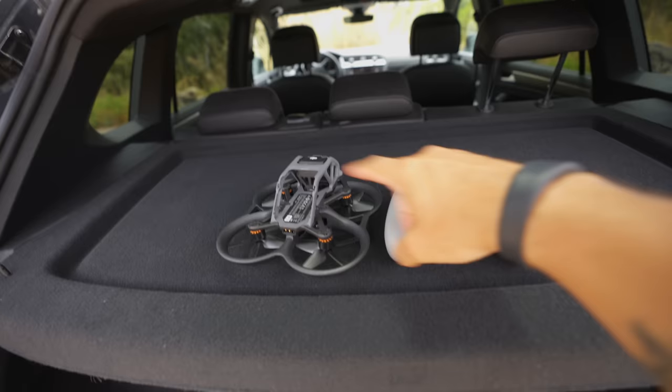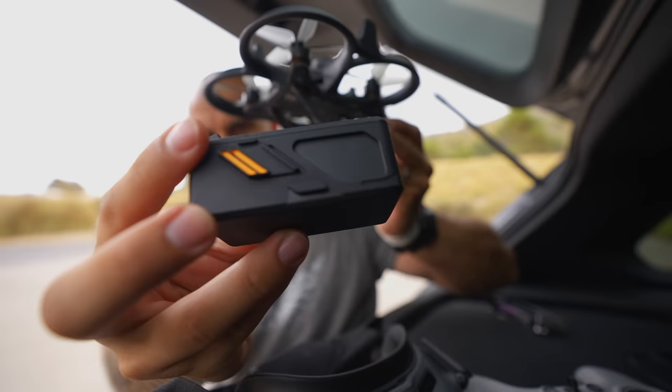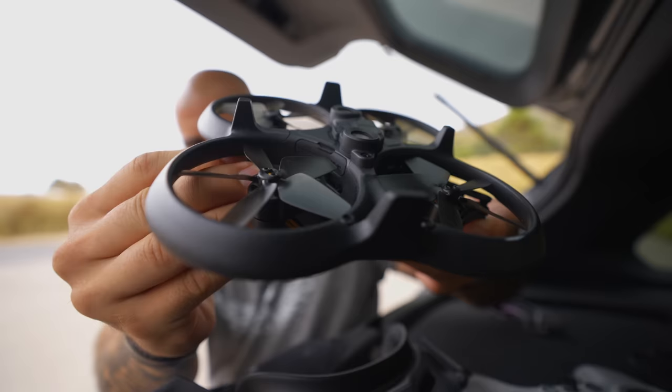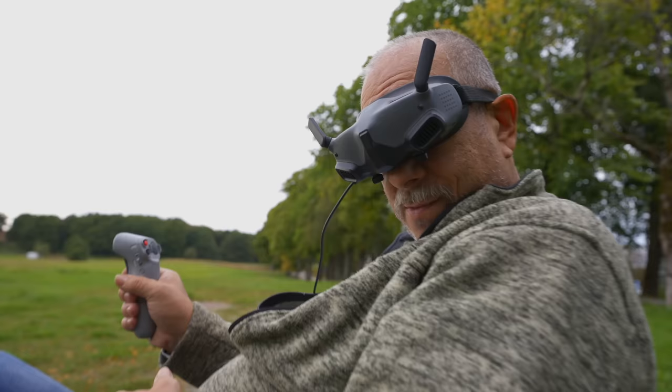Fast forward almost an entire year and DJI released the Avata — that is where I decided to pick things up again, but start from the beginning, sort of from scratch. The DJI Avata is probably one of the best drones you can get as a beginner FPV drone that you don't have to worry too much about. Especially if you get it with the ProView combo, because then you can get the feeling of how it is to fly with the goggles and use the motion controller to fly around.